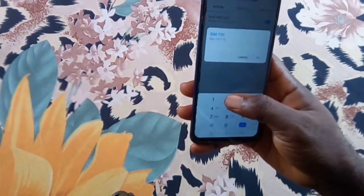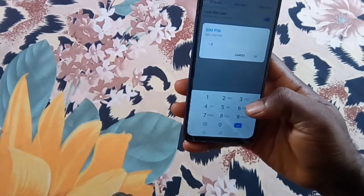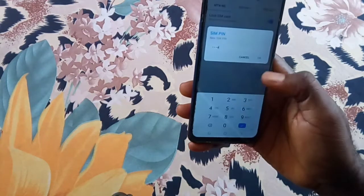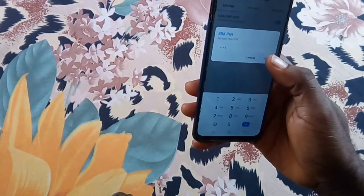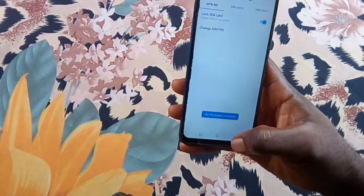Be careful while entering your old PIN. Entering the wrong PIN three times blocks your SIM and requires you to enter your personal unblocking key. Your SIM card lock is successful.